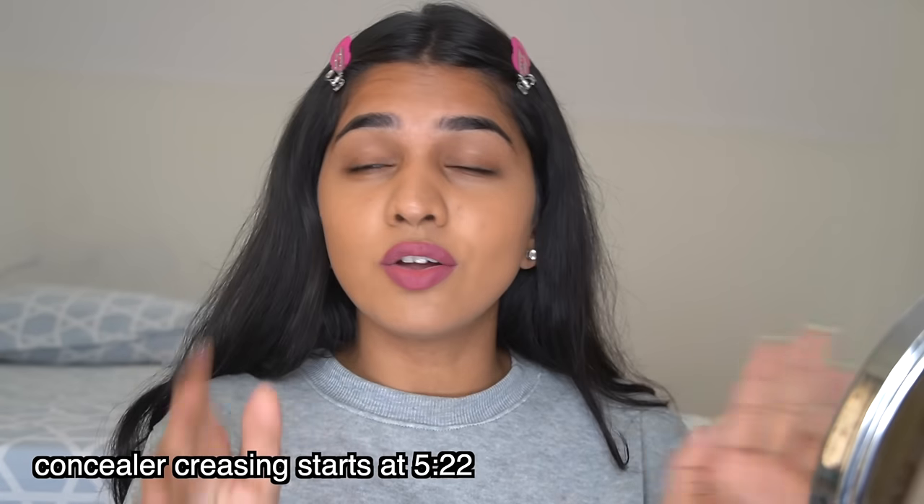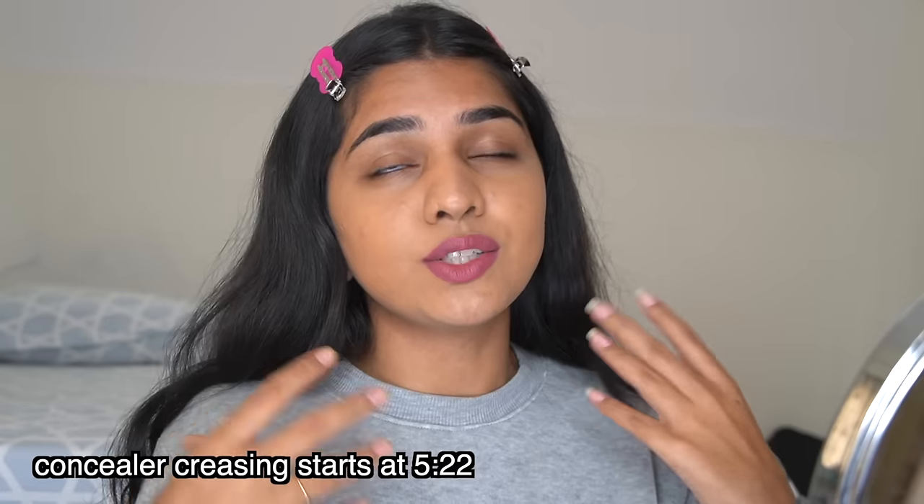I can bet that nobody has taught you in the way I'm going to, so put your glasses on and watch this video completely. Hi guys, welcome back to my channel. I'm Akansha. I get a lot of DMs and comments that concealer always creases, and a couple of times when I took classes I noticed the mistakes people make in the way they check their concealer — that's the reason their concealer actually creases.